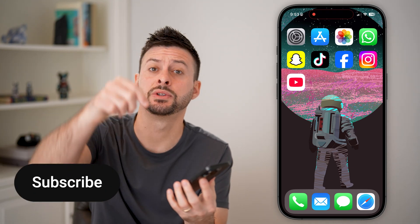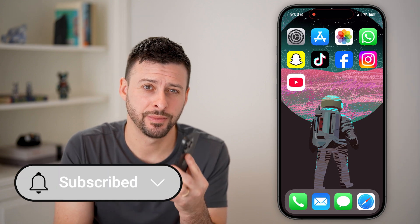Locking your iPhone for kids is quick and easy. I'll walk you through the steps, but first hit the subscribe button down below — it really helps me out. Thanks guys.